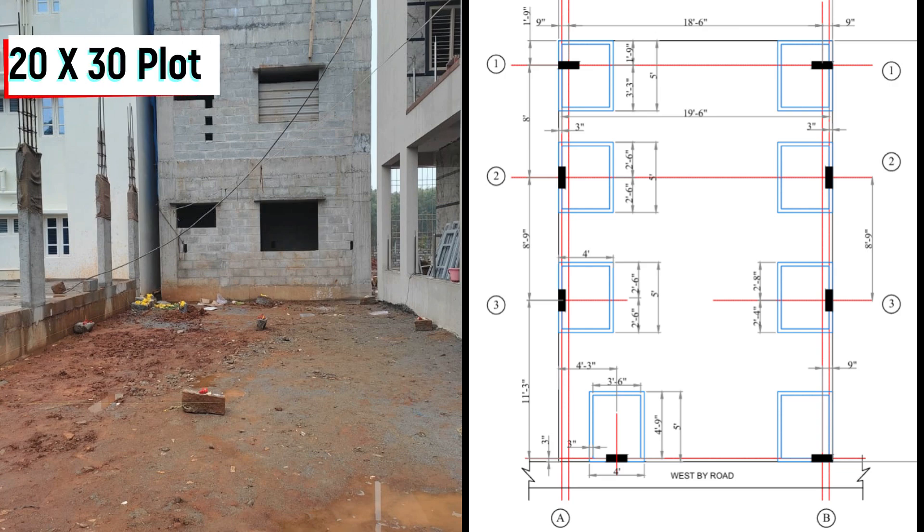In this video I am going to explain the construction details step by step. Recently we have constructed a 20 by 30 duplex house.